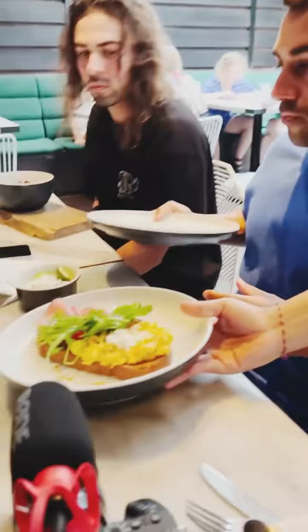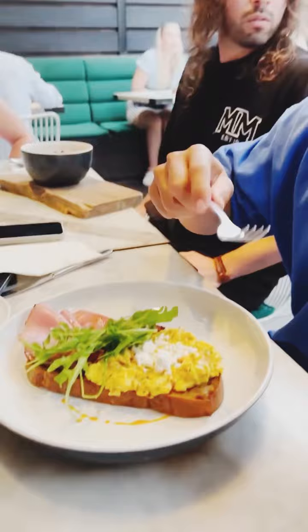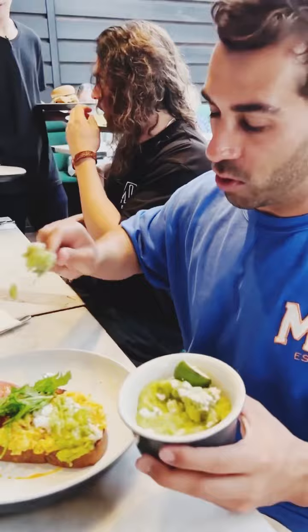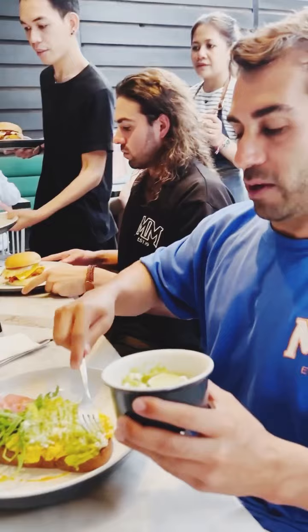Here we go. I am pretty little family — pretty little family. Good presentation. Yeah, it looks good. Start with presentation — good presentation. I got an extra side of abo, which we just smash on. That's why it's called smash abo.